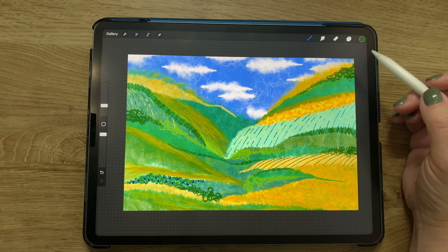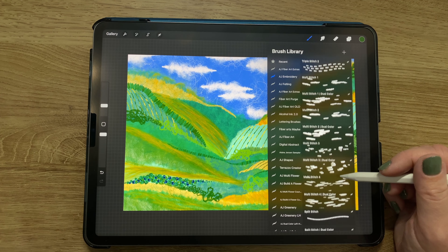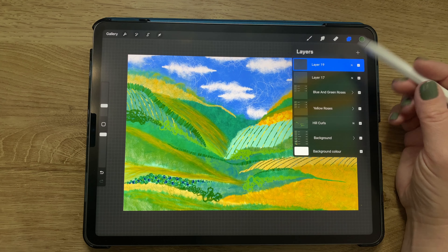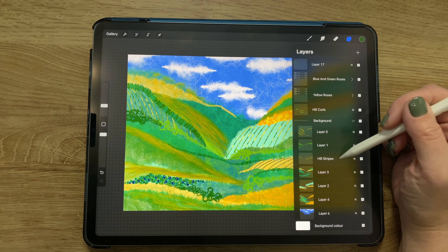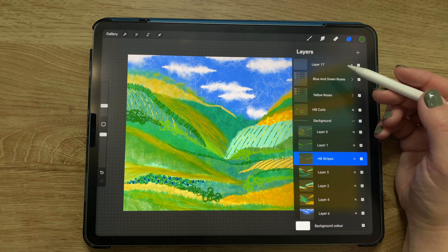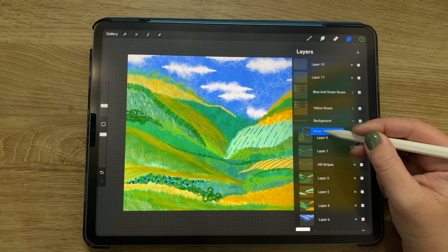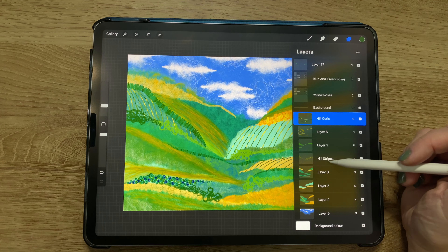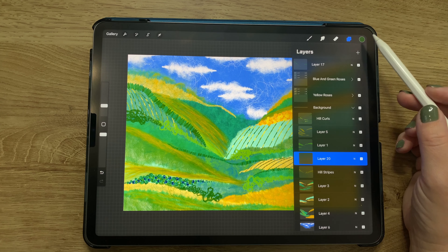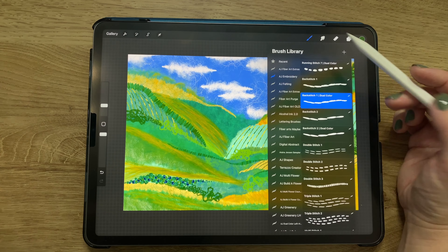I've finished with that and added a new layer on top of everything. I moved hill curls into the background group since it's really part of the background, and added a new layer right above the hill stripes for more stitching.